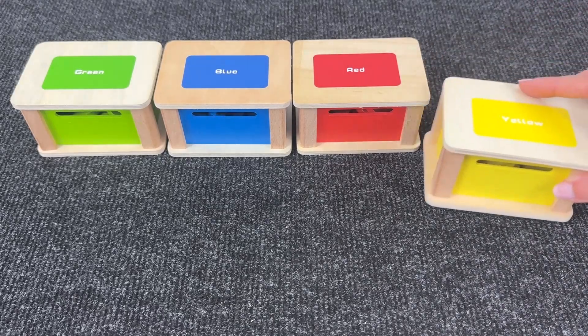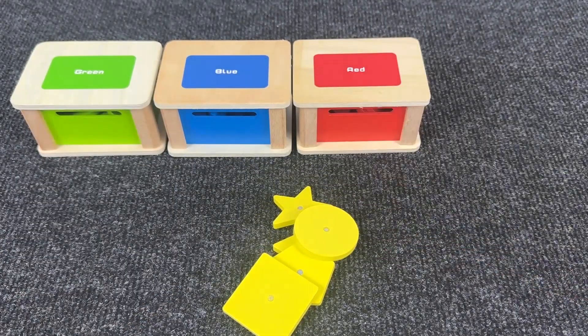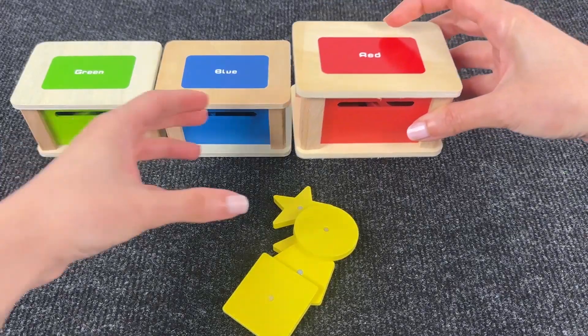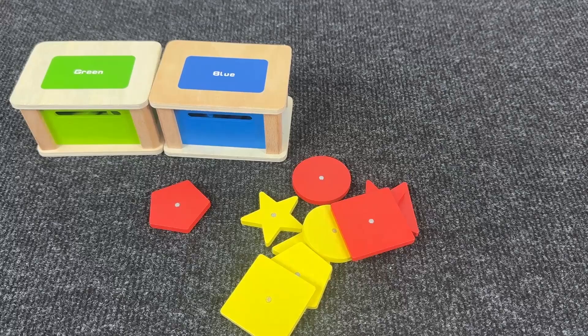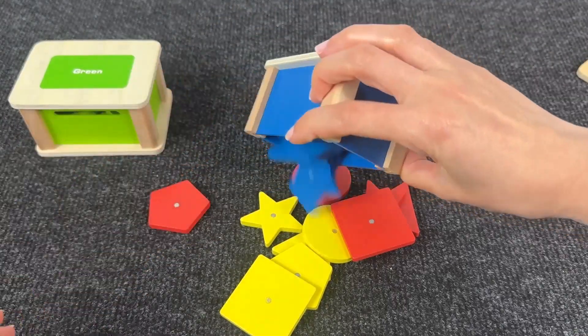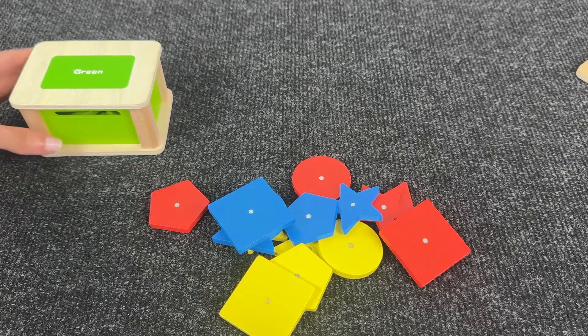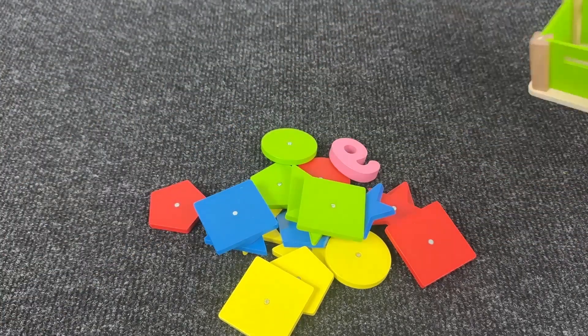Now let's find the next numbers! Let's open the yellow box — no numbers, only shapes! Let's see what's inside the red box — again, only shapes! Maybe inside the blue box? Oh, again no! And the last one is the green one! Let's see if we found number nine!